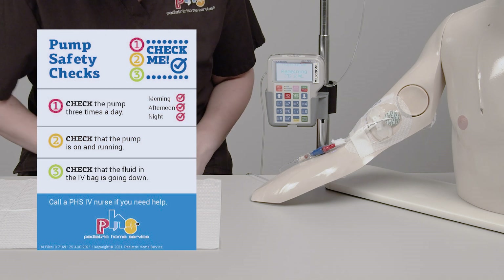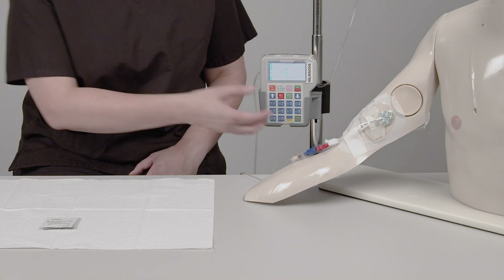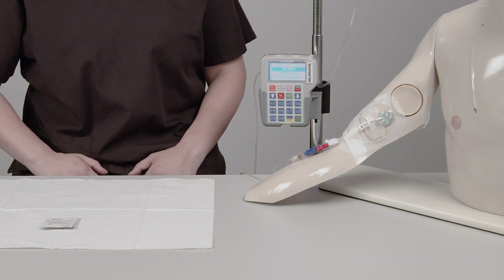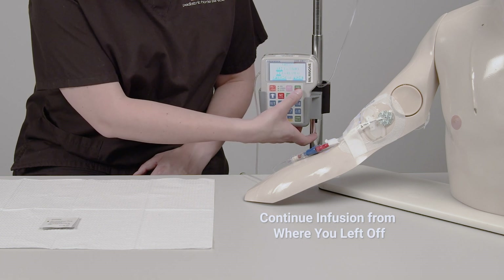Instruct the caregiver to check the pump three times a day — morning, afternoon, and night — to make sure it's running and the fluid level in the bag is going down. If you need to press the Pause button to stop the pump during an infusion, it's important to know how to restart it. This is usually only done for blood collection or troubleshooting. If you stop the pump and want to continue the infusion where you left off, make sure Resume is highlighted. Press the Yes Enter button, then press the Run button.